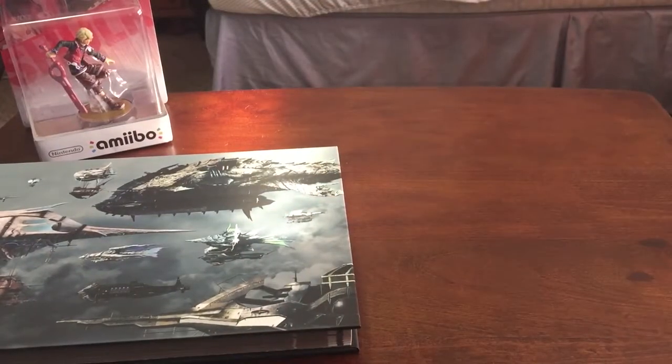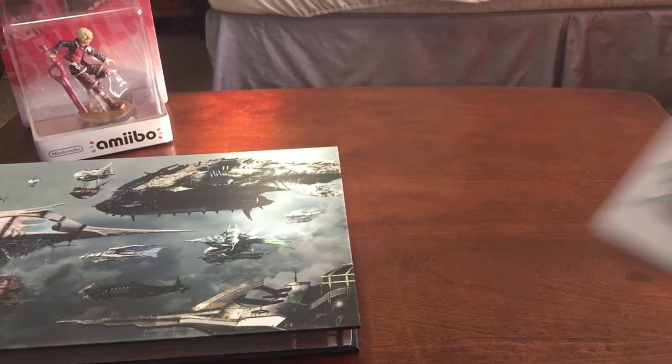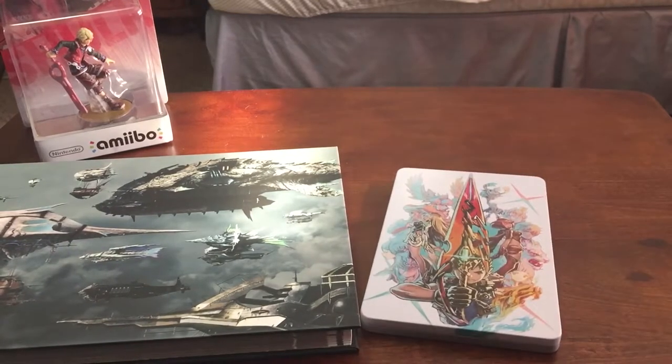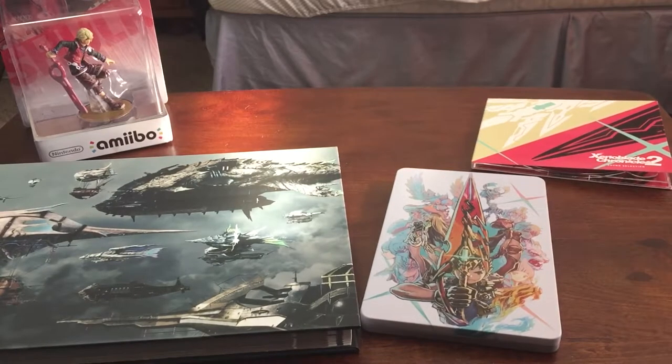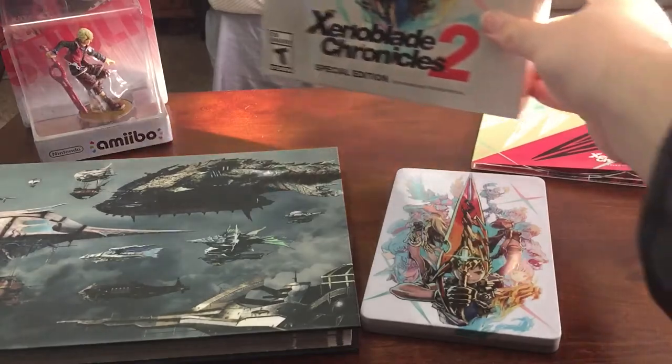So in total this cost about a hundred dollars. I'm not sure if it's still readily available, but I would recommend looking up online and finding it. Do not get it on eBay because there are scalpers out there — do not give scalpers your money. I made that mistake years ago for The Order: 1886, one of my least favorite games of all time. The statue is cool, but it was not worth it in my opinion.